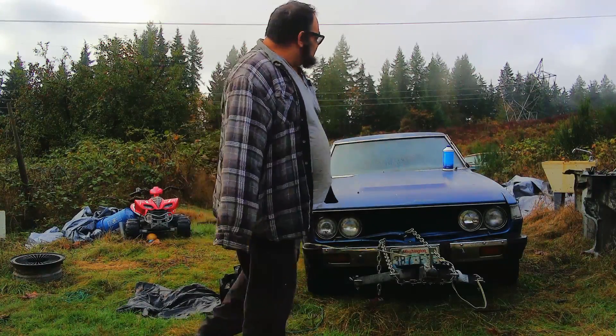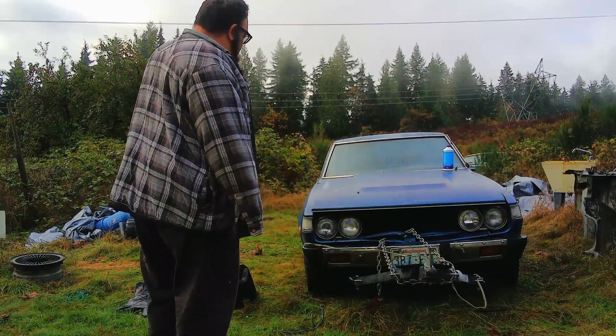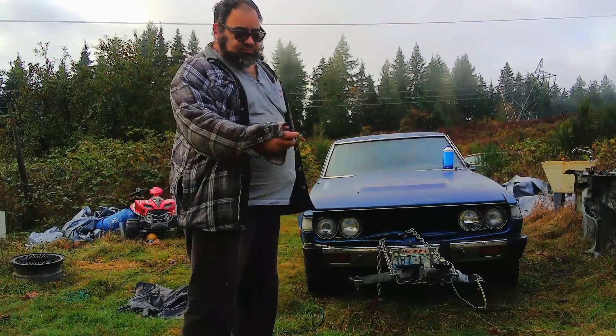Alrighty, today on Strip Threads we try to resurrect a 1977 Toyota Celica. Maybe. We'll see. Stay tuned.